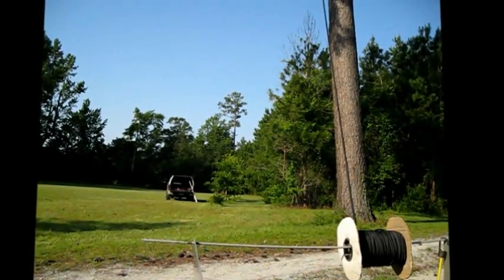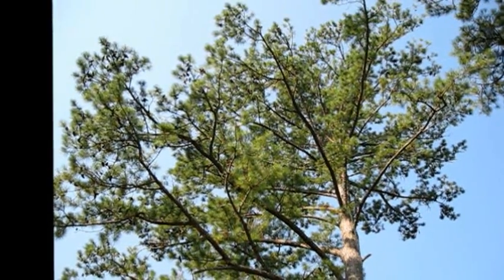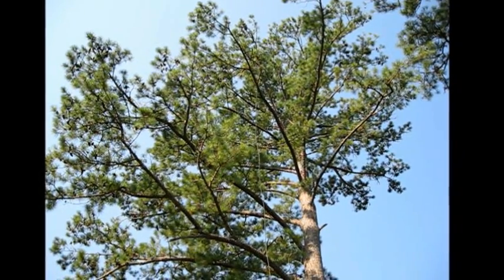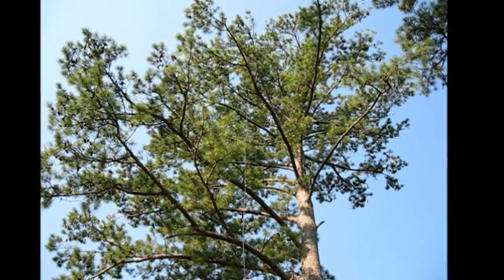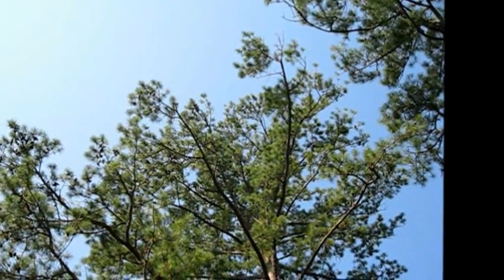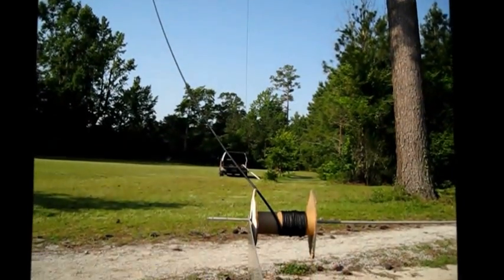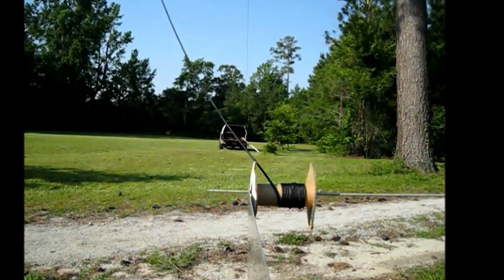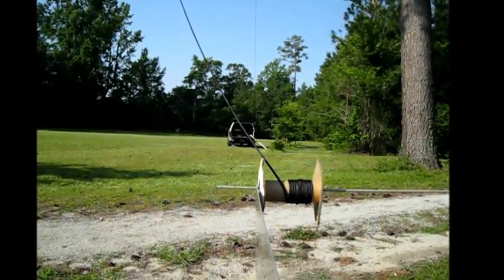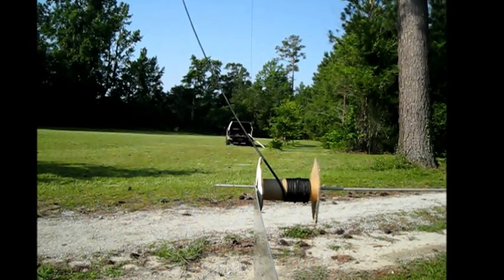I'm going to reposition the camera so you can see this thing go right up over the tree. As you can see, the line is up over the tree. You can see that line coming down the other side, right down to the back of my truck. So in a matter of minutes, we have our 3/8 line over the tree, ready to pull up an antenna.